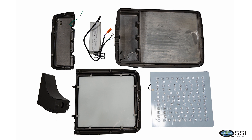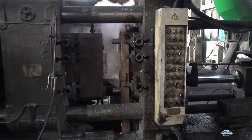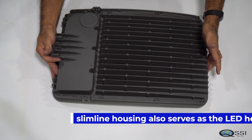The housing is die cast aluminum, 100% copper-free A360 LM6 alloy from InGit with no recycled content. The slimline housing also serves as the LED heat sink and creates a sealed environment.